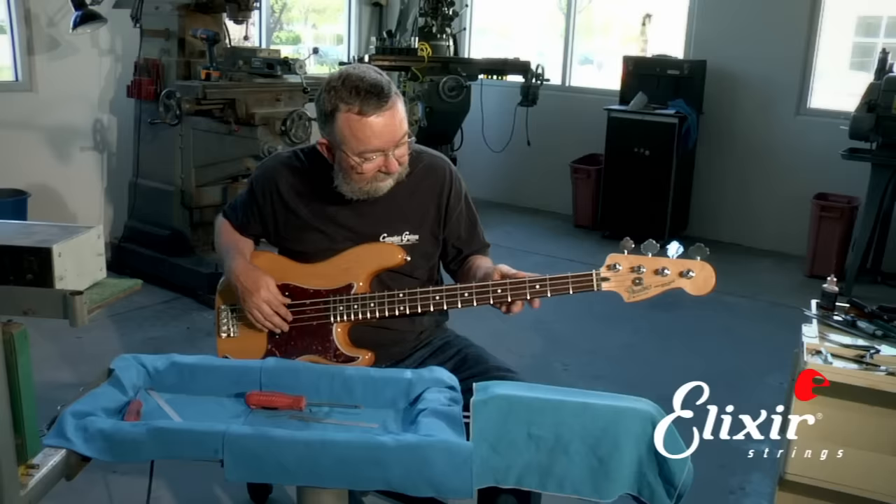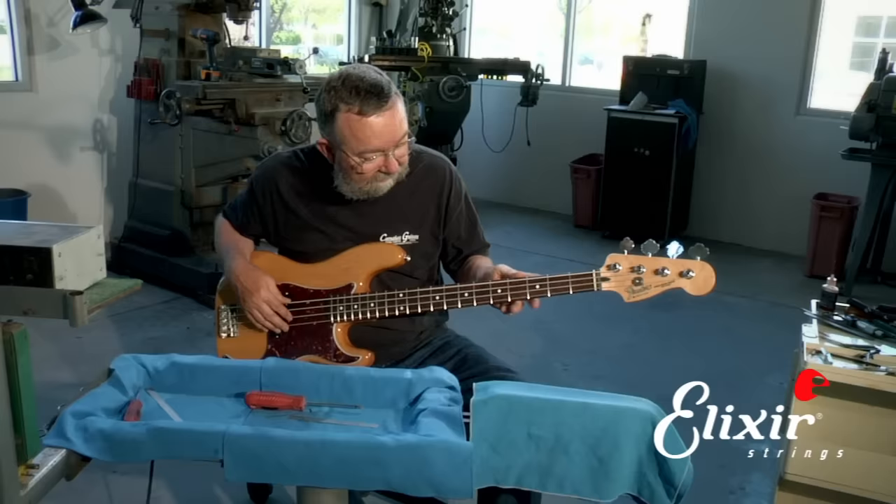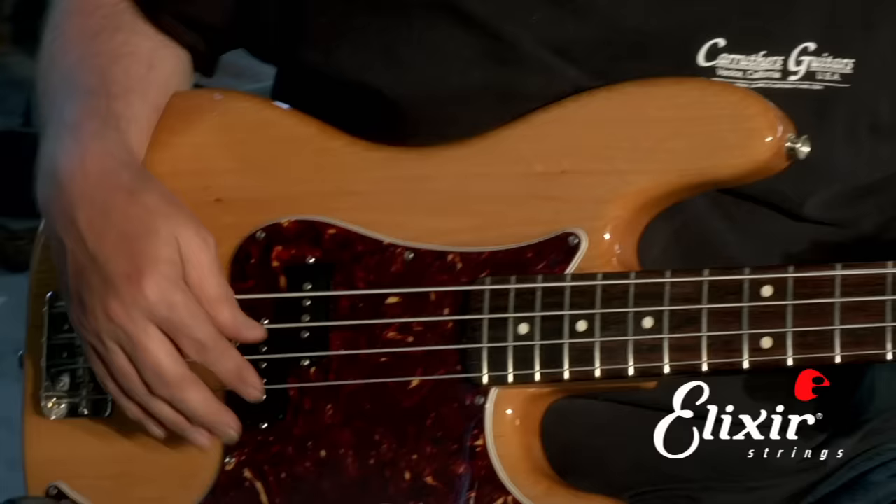Step number four: string length adjustment. Now that we've done all the other adjustments — we've adjusted the truss rod, the action at the bridge, and the action at the nut — we're ready to set our string length adjustment.